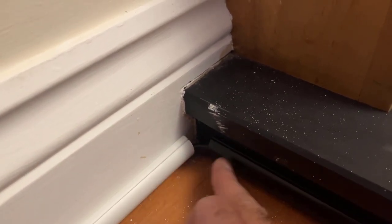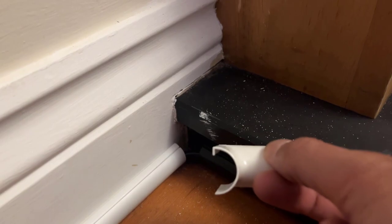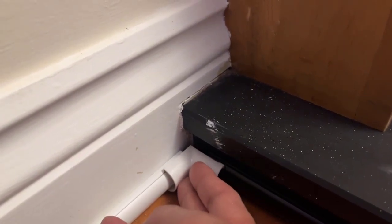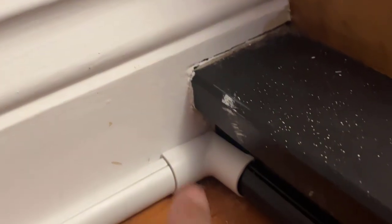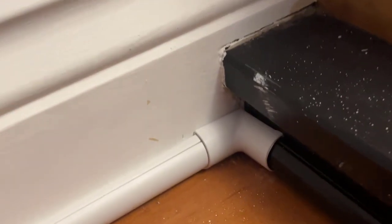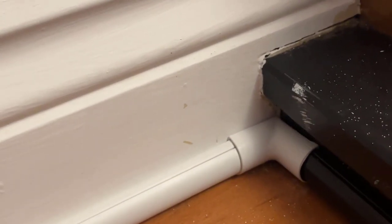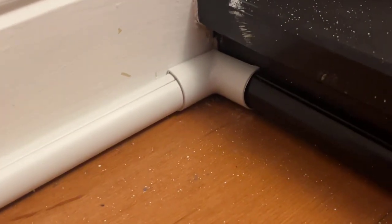At this corner we're going to put an inner bend on. You want to make sure you do it with the lip on the top bit going in like that, then just clip it on. This is just near a fireplace and the inner bend fits nice and snug. I've gone with a white inner bend because it just blends in with the skirting board.